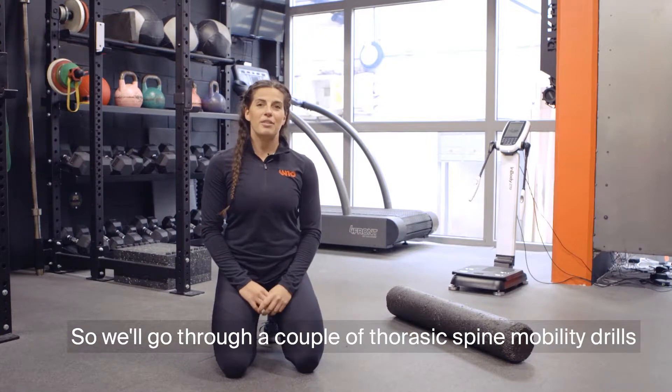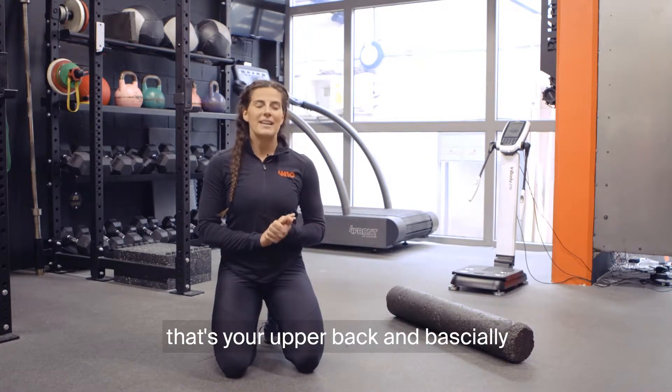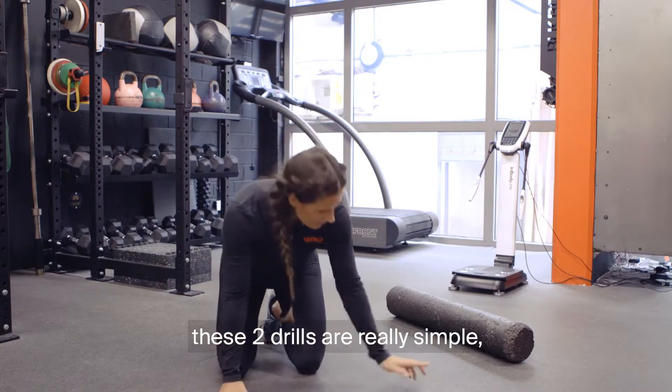I'm going to go through a couple of thoracic spine mobility drills — that's your upper back. It's basically where a lot of our members struggle with mobility. These two drills are really simple.